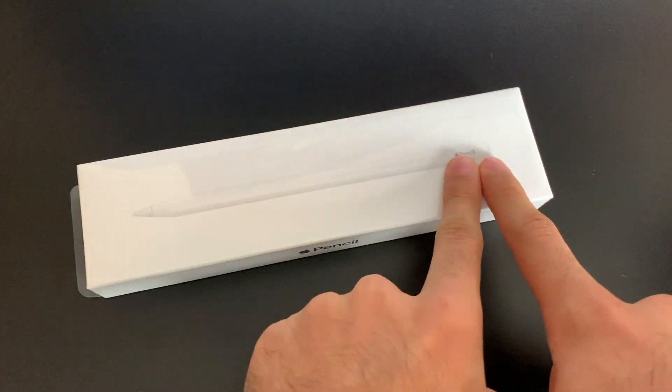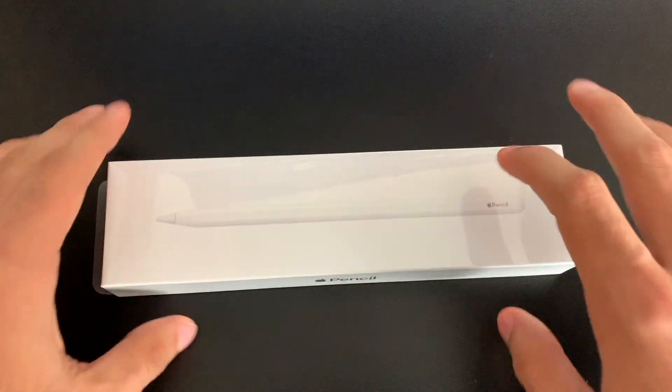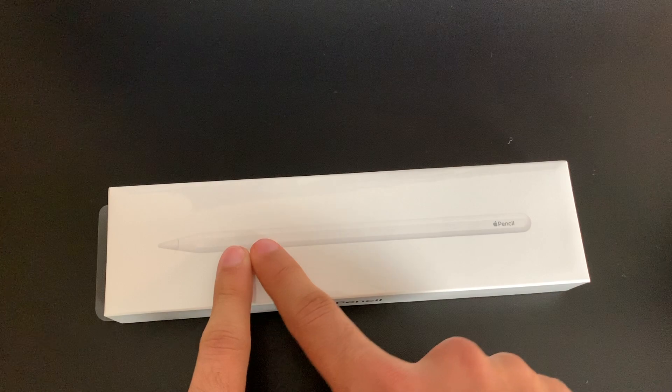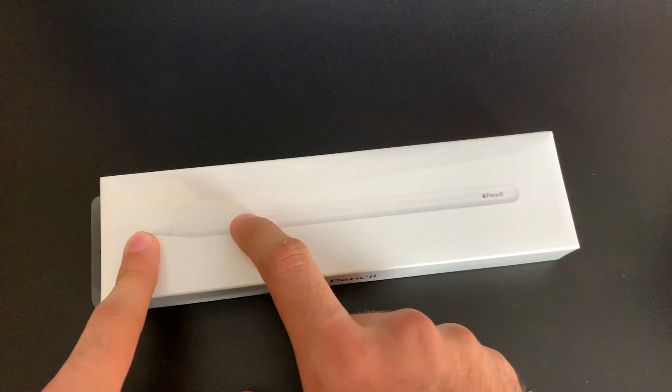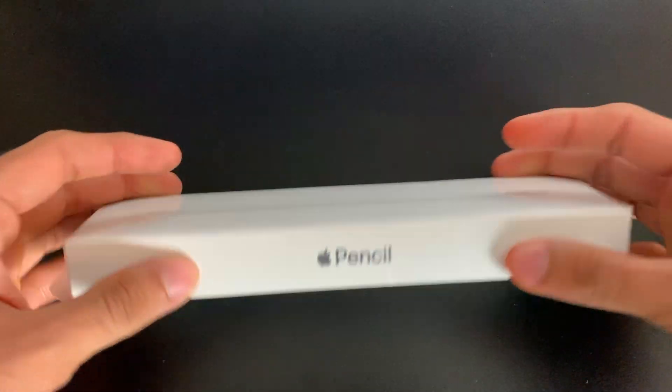They also took away that little cap, which got lost everywhere — I had to replace mine like three times. They also added a touch-sensitive section on the pencil that lets you switch from a marker to a pencil to an eraser. So there are a lot of really good improvements. Let's jump right in.